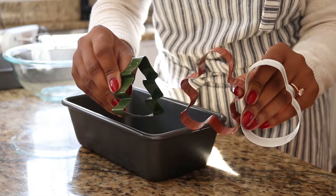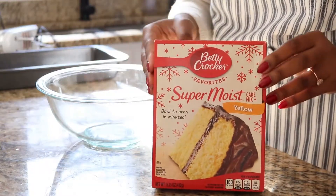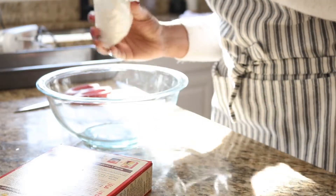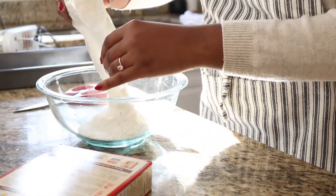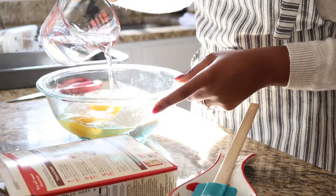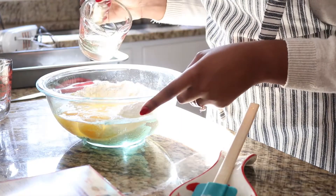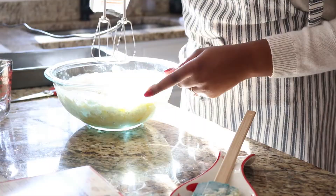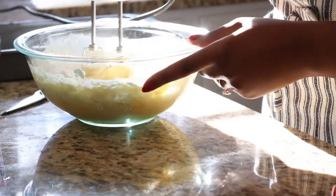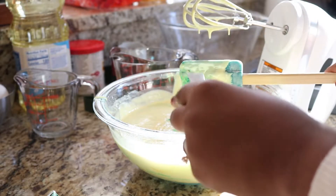Start by following the instructions on your vanilla cake mix. I preheated my oven to 350 and I'm creating the batter for the vanilla cake. I'm going to mix it up a little bit before I add in my green food color, then stir that all up until the green is well combined.